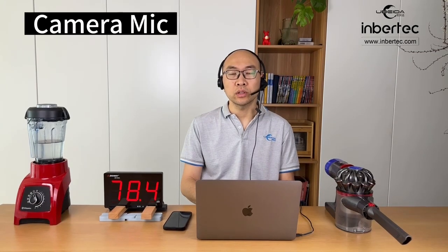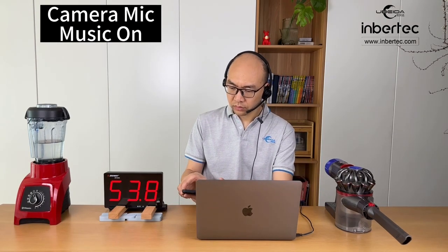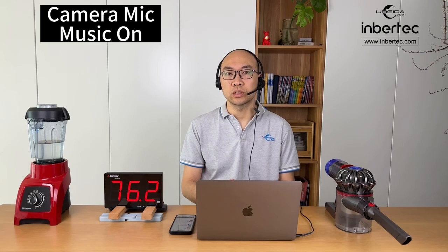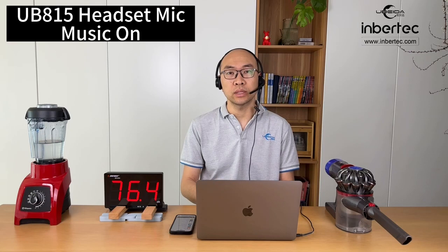Now the voice you are hearing is from the camera mic. Now I'm going to make some noise. Let's play some music. So now I'm playing the music for the background noise. And now let's switch to the headset mic.